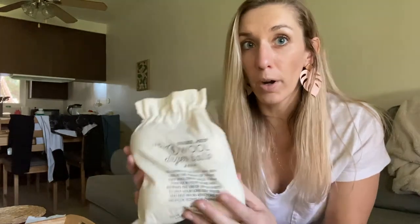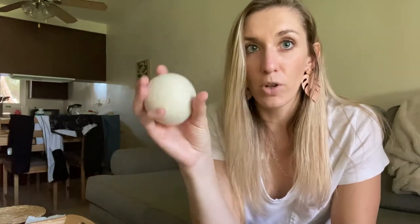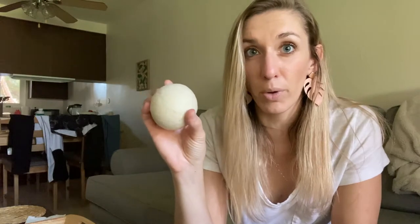The second thing that you are going to need are two tennis balls or dryer balls. I have these little wool dryer balls from Trader Joe's. Tennis balls are going to have a little bit more firmness to them, whereas the dryer balls are a little bit softer — they have a little more give — but these also work really well.